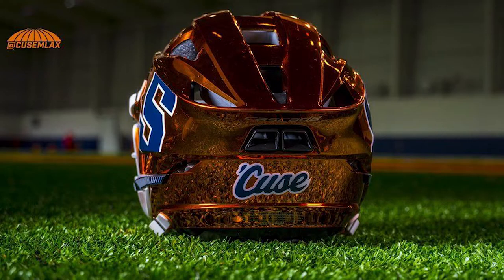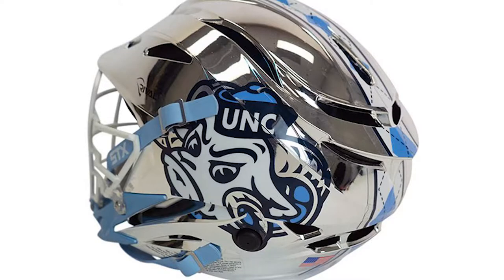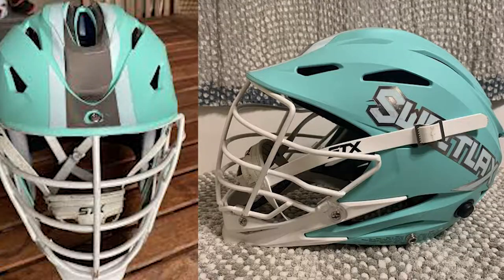One thing that everybody rocks as a lacrosse player is a helmet, and decals are a huge thing. You see people raving over them all the time, whether it's like the Syracuse ones or UNC, whatever's the popular one at the time. Even some of the club teams get some shouts for their sick lids.